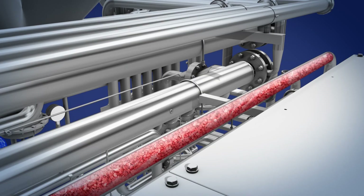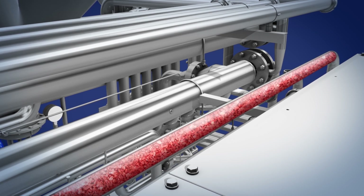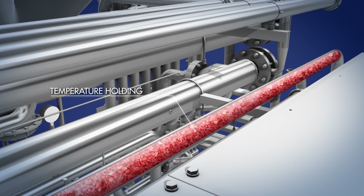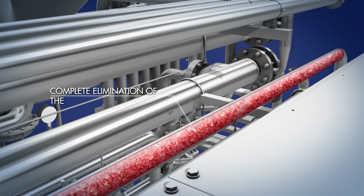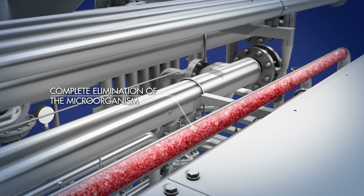The product will then reach the heat retention tube, where it reaches and maintains the temperature of 100 degrees Celsius for fruit, up to 135 degrees Celsius for low acid products, until complete elimination of microorganisms.